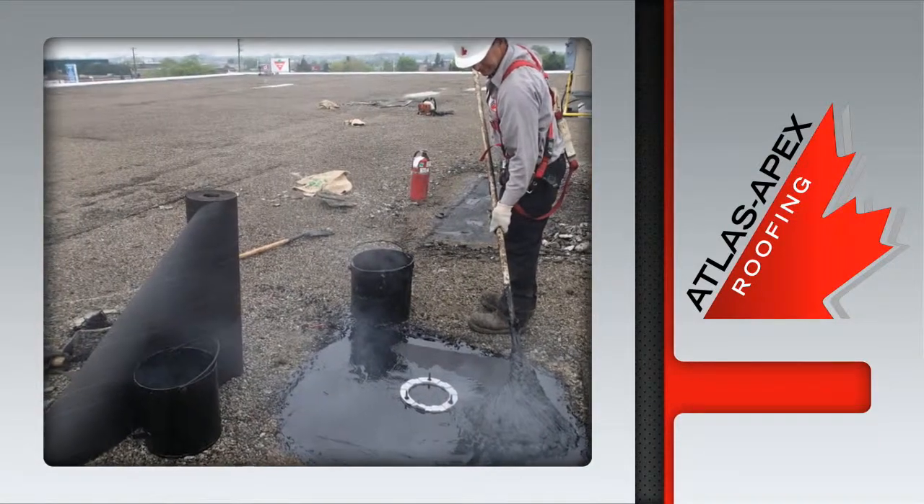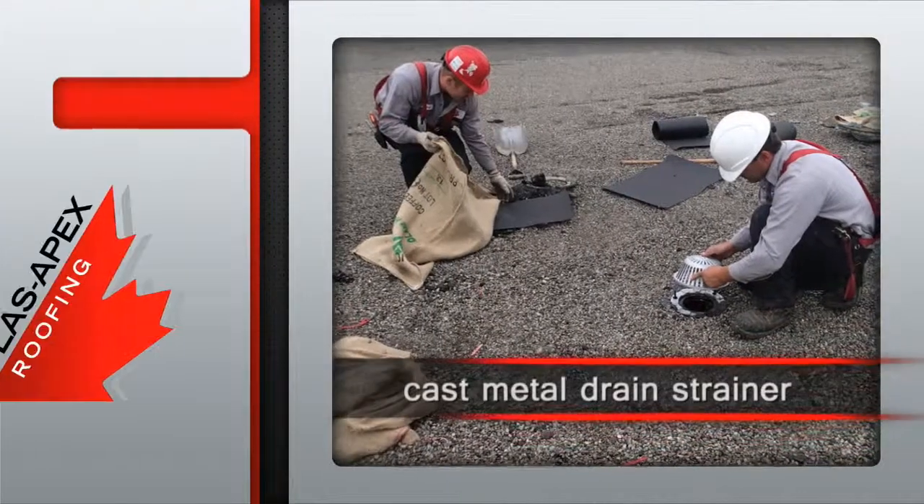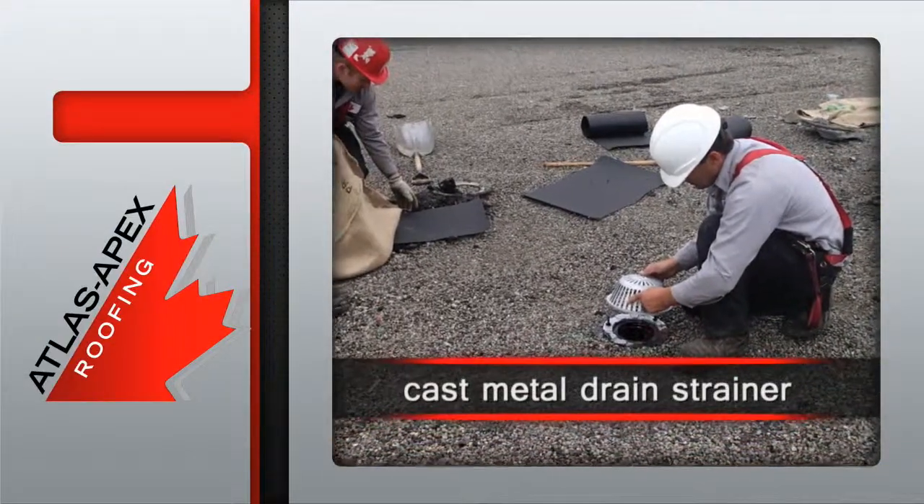A final flood coat of asphalt is applied, followed by fresh pea gravel. Then the new cast metal drain strainer is bolted into place.